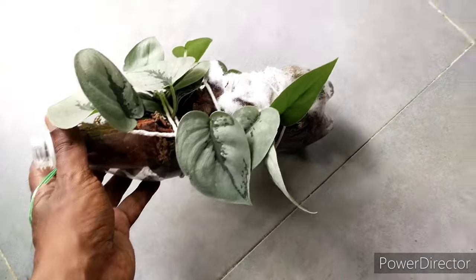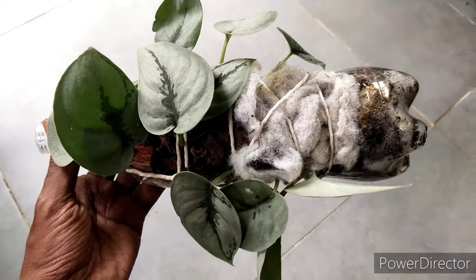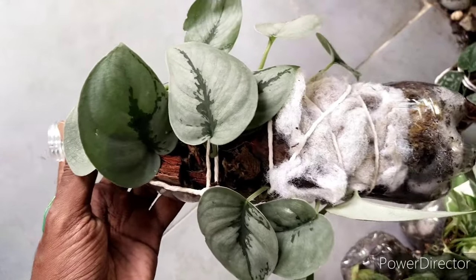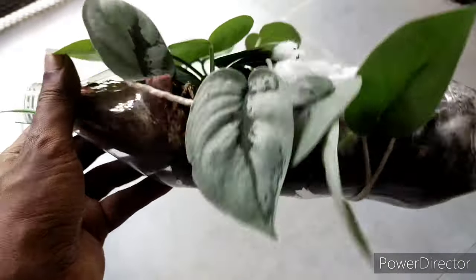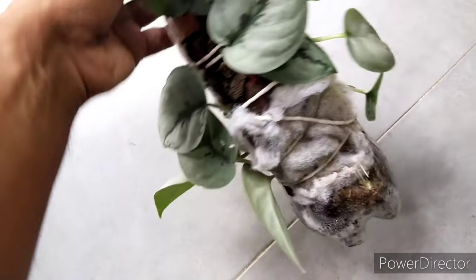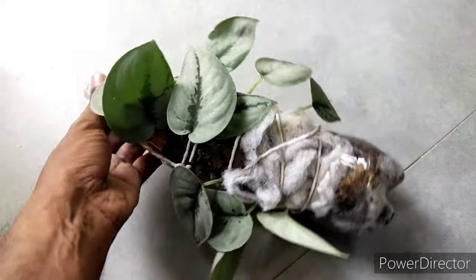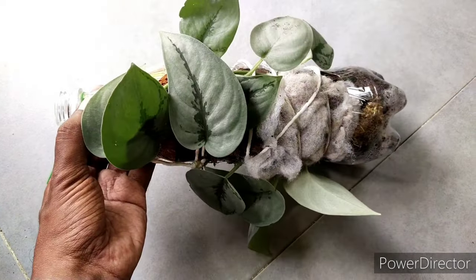Hello, welcome to Garden Chronicles. I'm James David and in today's video I'm going to talk about this particular climbing creeping plant commonly known as satin pothos. I'm focused on how to grow them using a recycling feature where I'm using a plastic water bottle as a medium for this plant's growth. Sit back and enjoy the show.